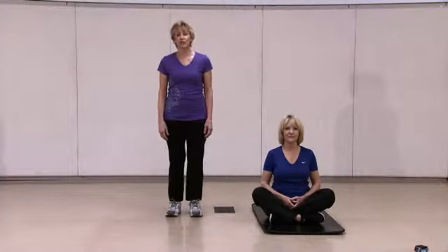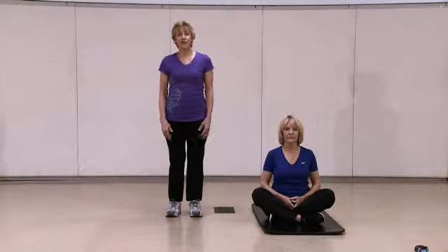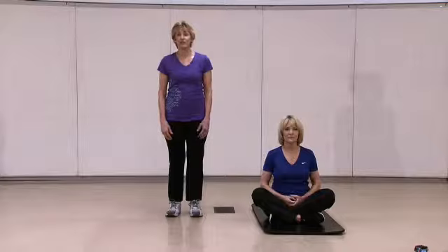Welcome to the cool down and stretch section of 50 and Better. I'm Karen and this is Louise. We are certified exercise instructors at the Marshall and Carstenberg Centers in Vancouver, Washington.